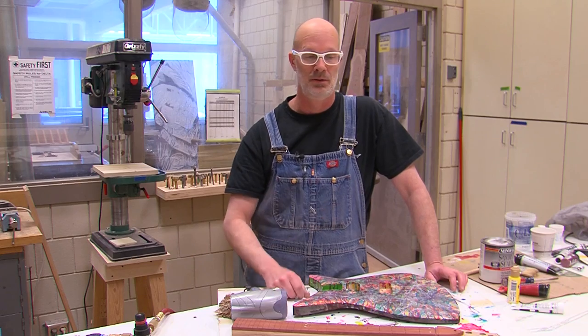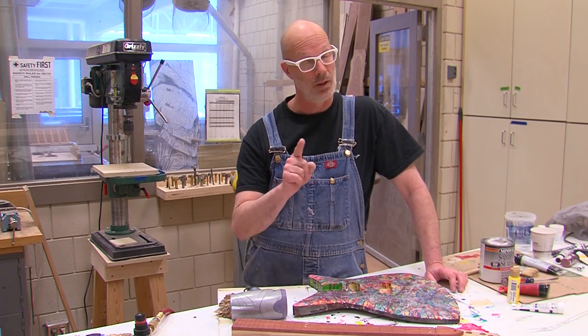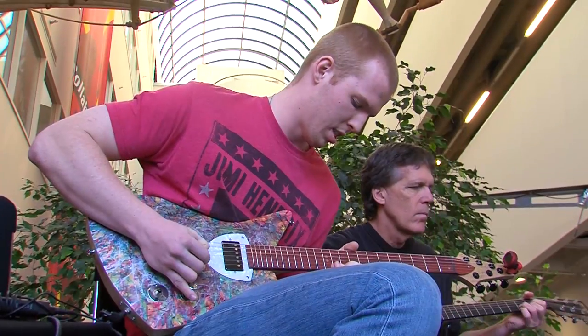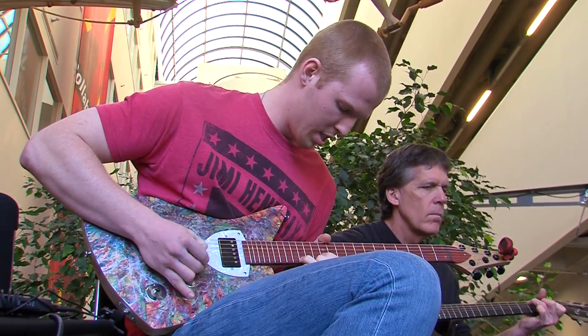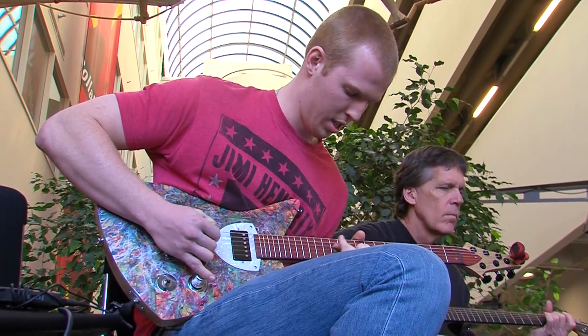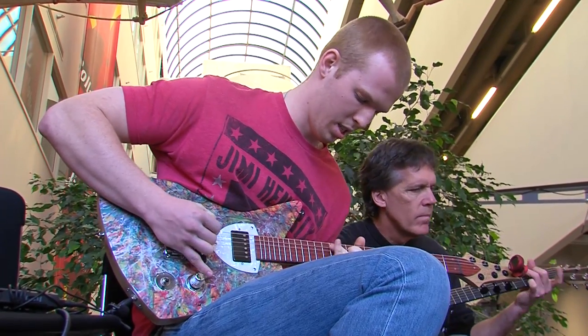That's the next stage. Tomorrow the thing's going to have to work — we're going to make it work. Somebody's going to play it.